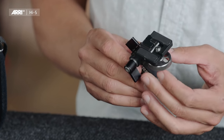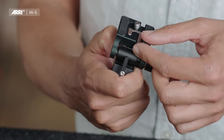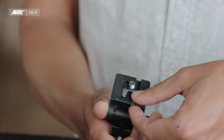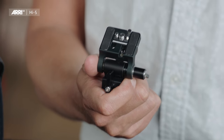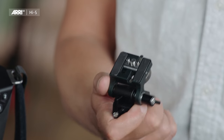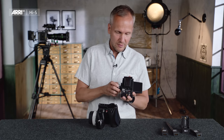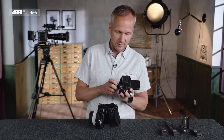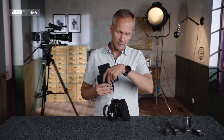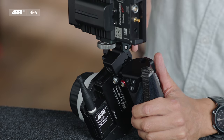As you can see, the monitor bracket has a quarter-inch screw to mount onto monitors. It also has a mechanism to either not use the locating pins, or to use the locating pins of the monitor to make it more stable and ensure it doesn't twist around. I am now mounting the monitor on my Hi5 — sliding it onto the NATO rail and locking it with the locking mechanism.